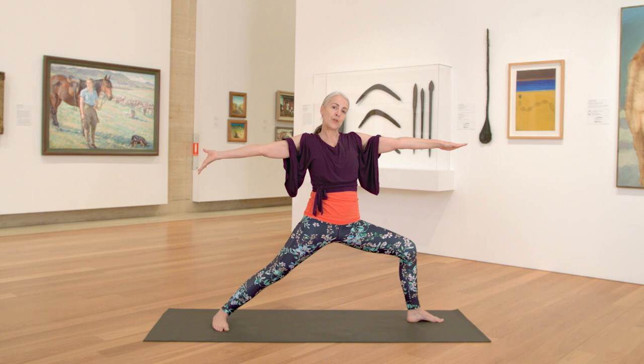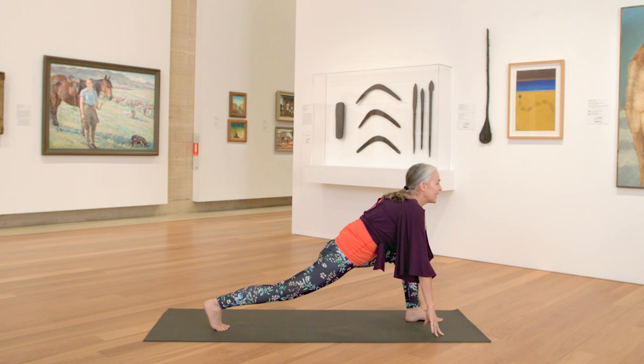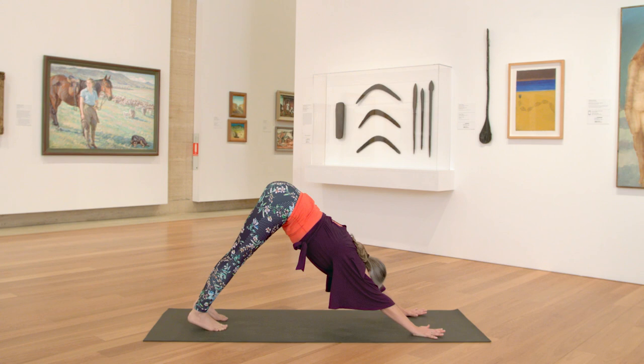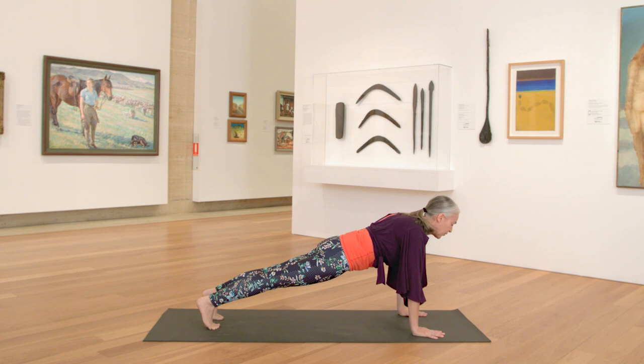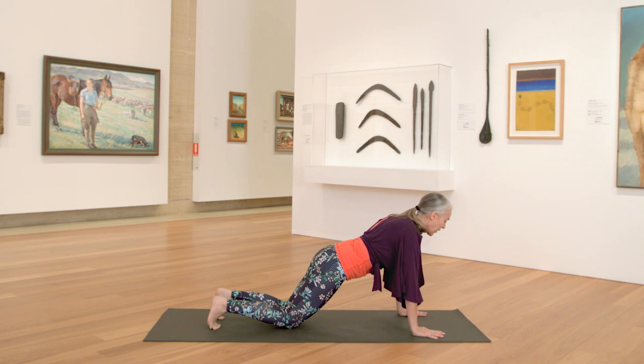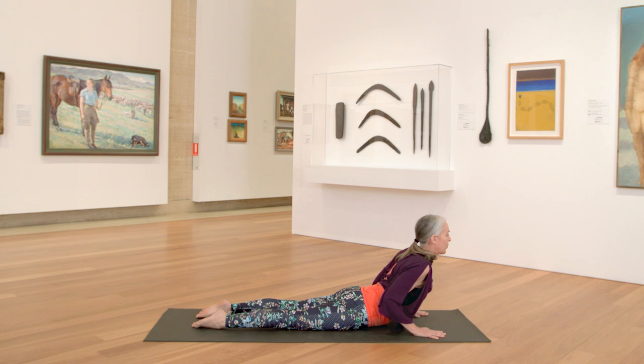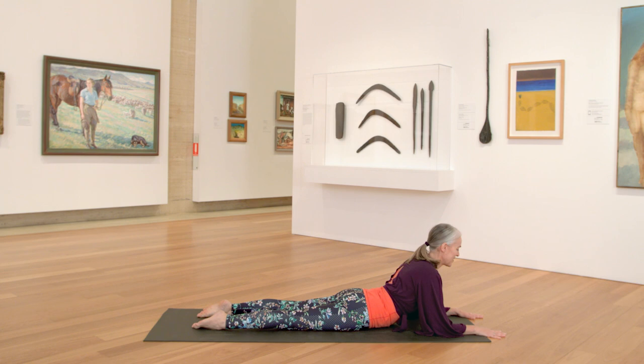Turn the palms facing down and then cartwheel the hands down, framing your front foot. Pivot onto the ball of your right foot. Take an inhale, lift through the chest. Exhale, left foot steps back — downward facing dog. Inhale, come forward into plank position. Shoulders stack over your wrists. Option to lower your knees down. Take a full breath in. Exhale, hug your elbows into the waist, lower your body down to the floor. Release the feet. Inhale, press up into cobra. Option to come onto your forearms for sphinx position.